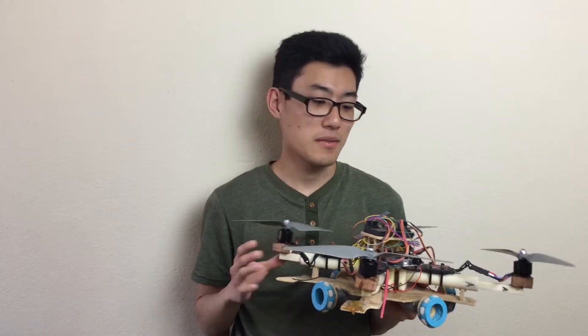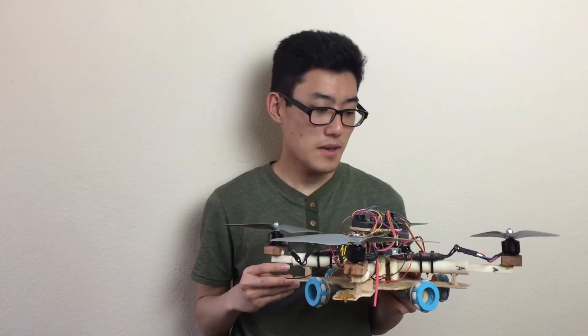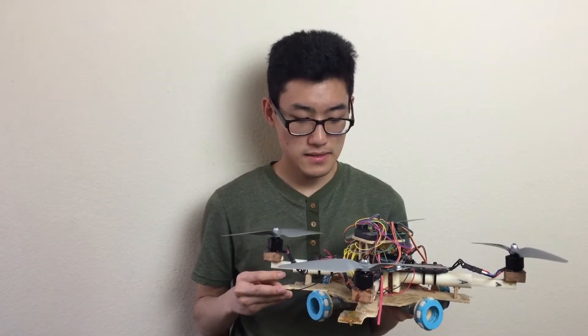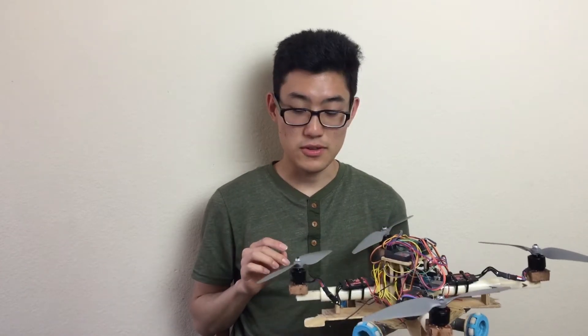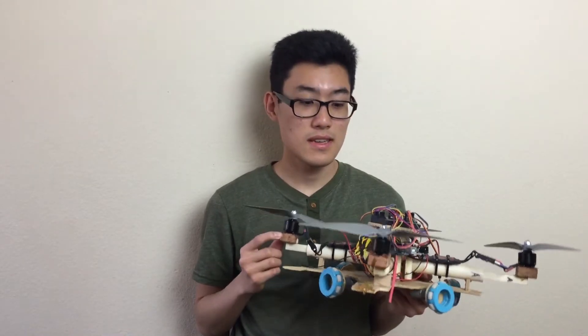Today we're going to be talking about my car copter, which was my project three or four years ago. We're going to take an in-depth look at how this works and some of the components involved.